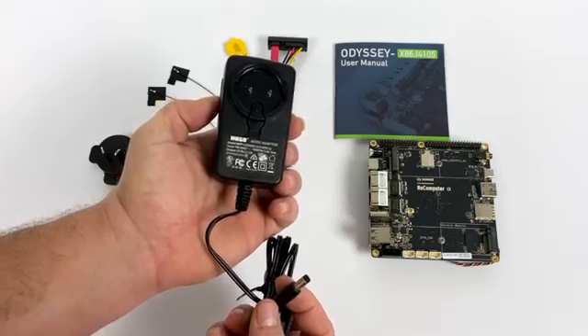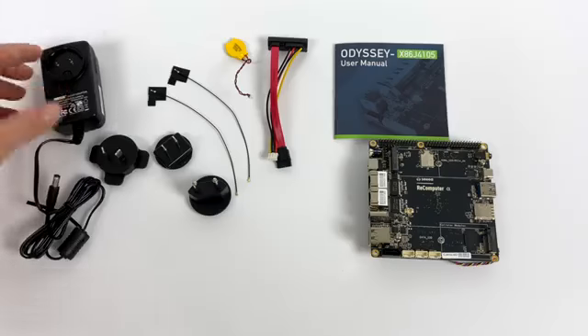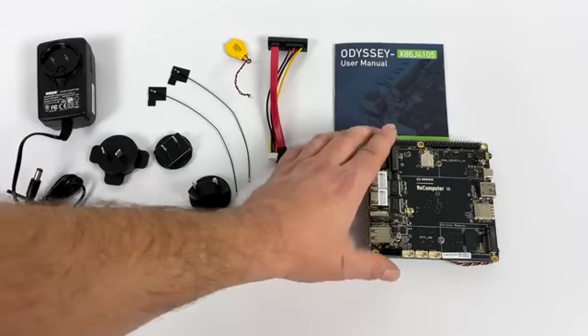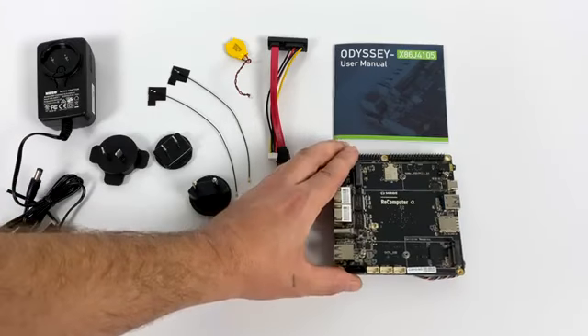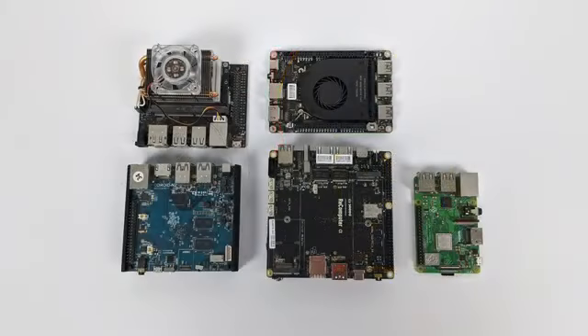The version of the board I received does have Windows 10 Enterprise pre-installed on the internal eMMC, so that's what we're going to be going with in this video. But I will be doing a Linux install on this and a full review with a Linux distro — let me know what you want to see running on this in the comments below.